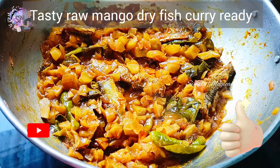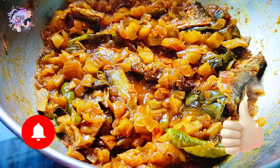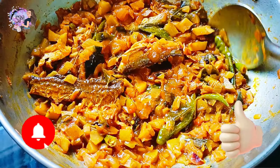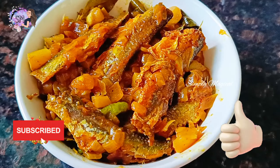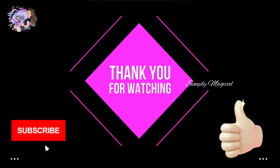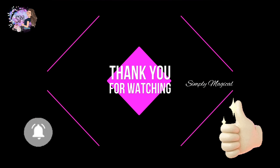You can use this recipe to make a simple and easy recipe for your own. Try this recipe for yourself. Trust me, it has a very flavorful taste. If you enjoyed this video, please like, share and subscribe. Click the bell icon for my latest videos. Bye bye!